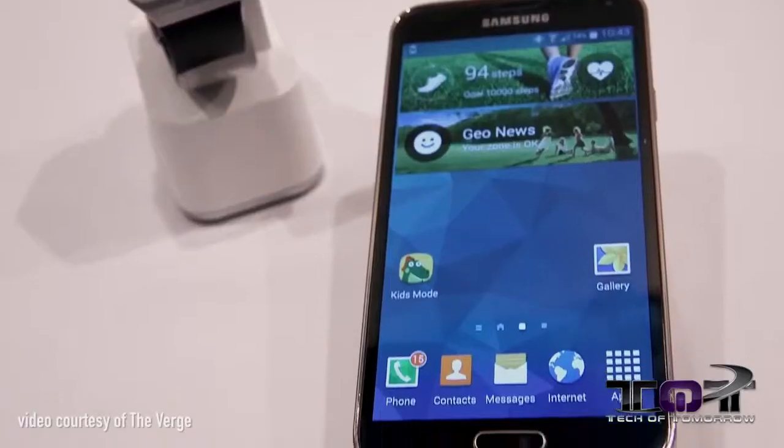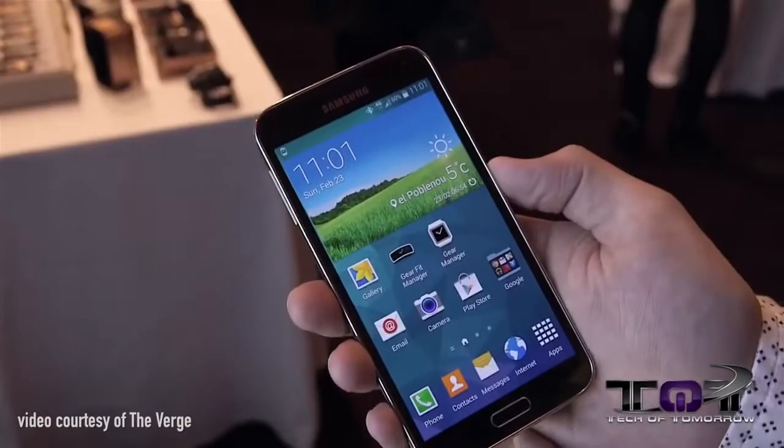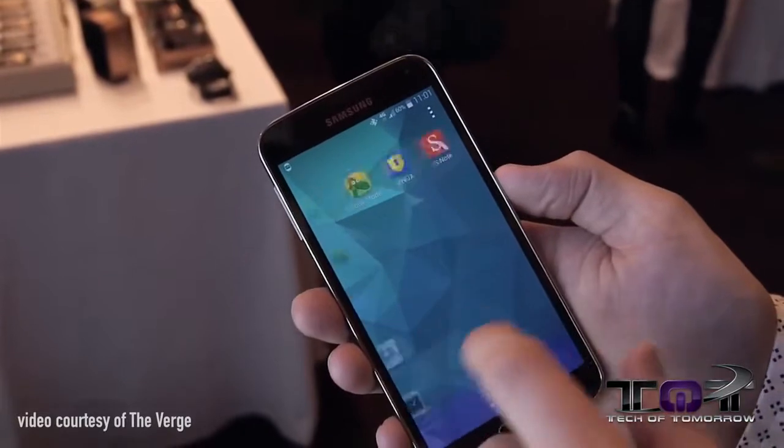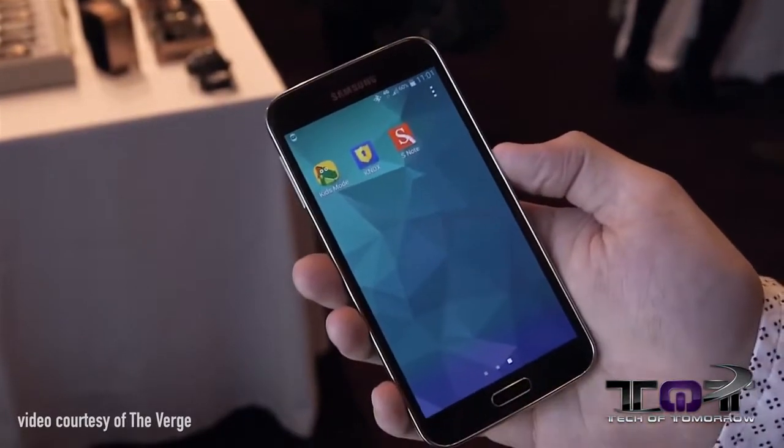The camera is actually one of the bright points of this phone. It's got a 16-megapixel camera and also features full 4K resolution filming — pretty cool things about the new Galaxy S5. Just like the iPhone 5S, this bad boy also has a fingerprint reader for security reasons.